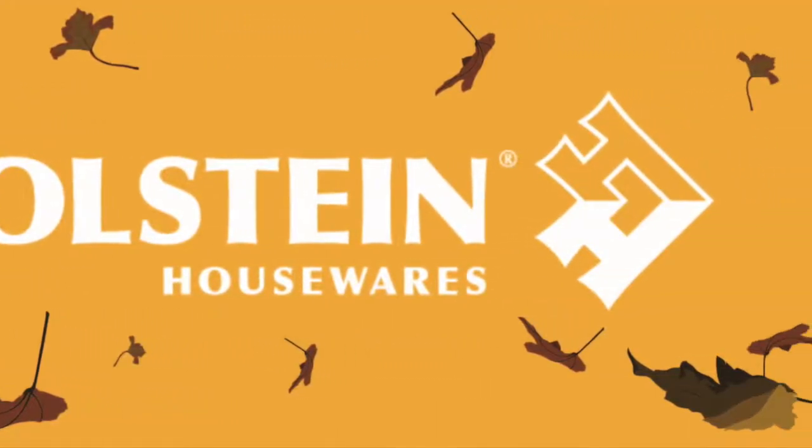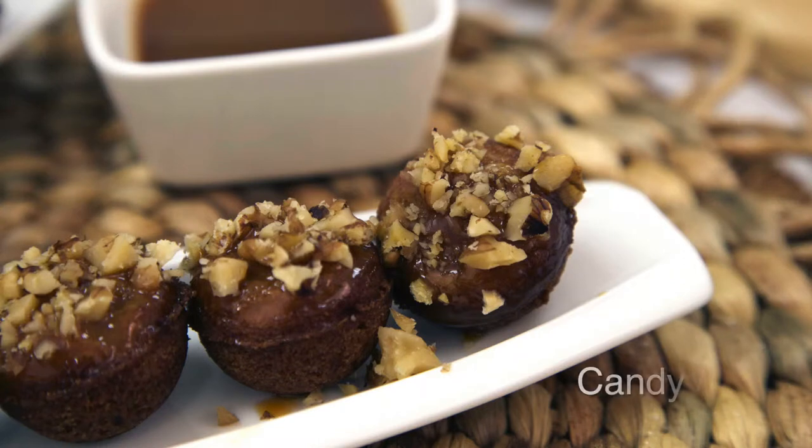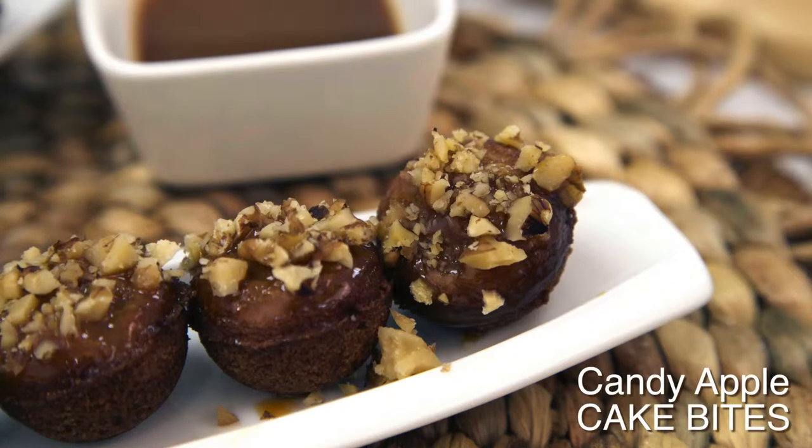Welcome back to Holstein's Kitchen. In this episode, we're going to show you how to make some yummy candy apple cake bites.